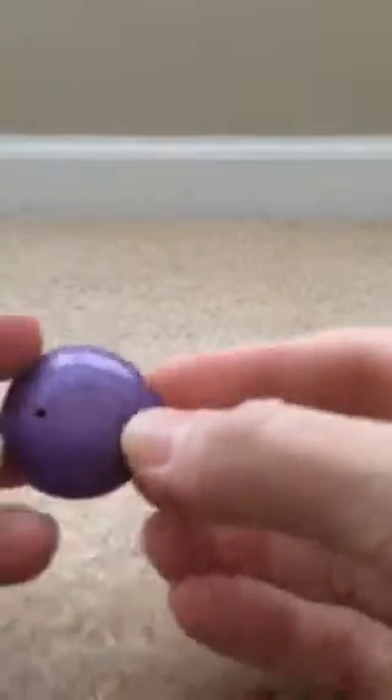Sometimes the universal headpiece breaks and just needs to be replaced. I want to show you how the magnets are in there — there are two pieces of foam just to keep it from rattling inside.